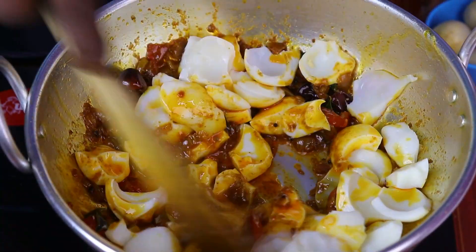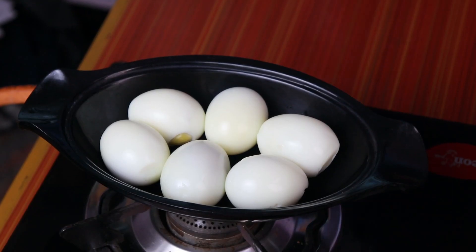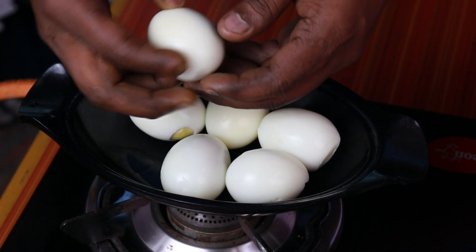Let's make a soup. It's a good combination of soup. I will make a soup and cut it.